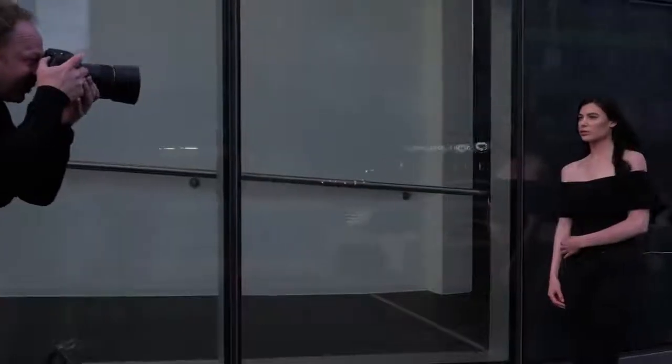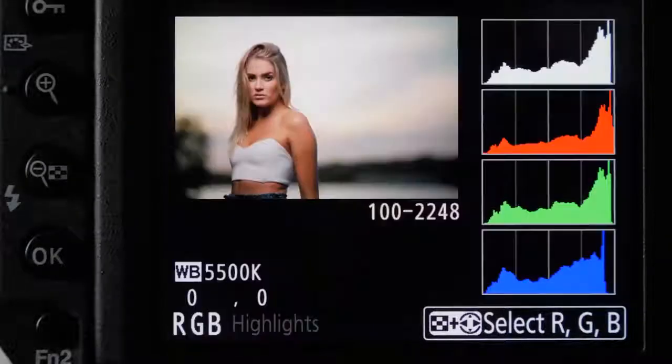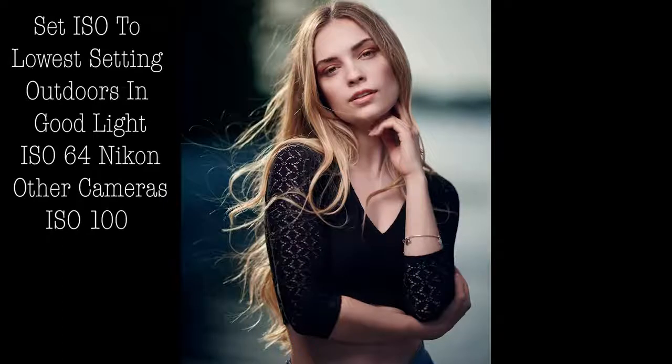I suggest looking at your in-camera meter, taking a test shot, and then checking your histogram. Make sure it's close to the right but not blowing out, and also have your highlight indicator warning turned on — refer to that, and then if you need to make it a little brighter, you can. I don't use spot metering; I just do a general metering of the whole scene and look at it. The best thing is to use your eyes and see what you think — does it look too bright, does it look too dark?